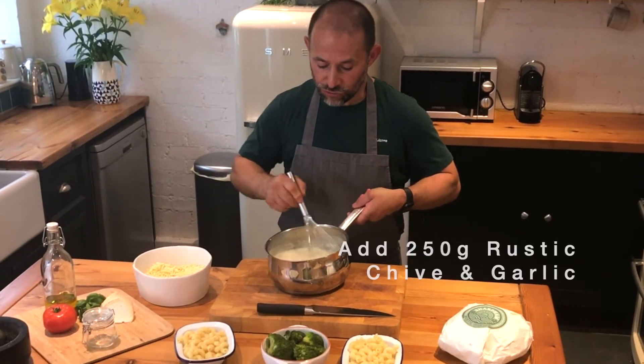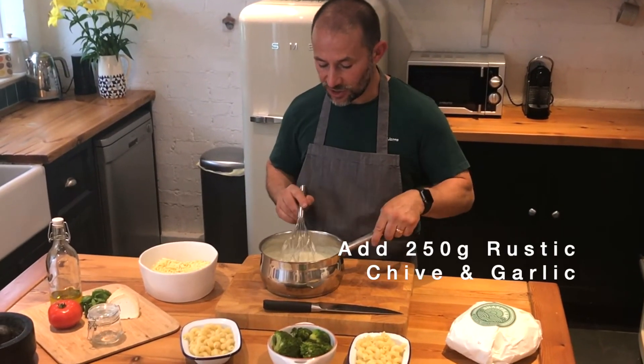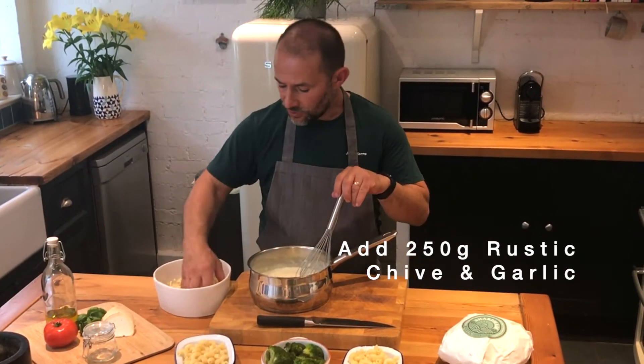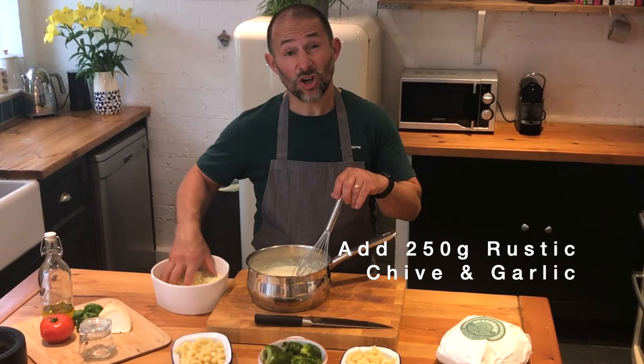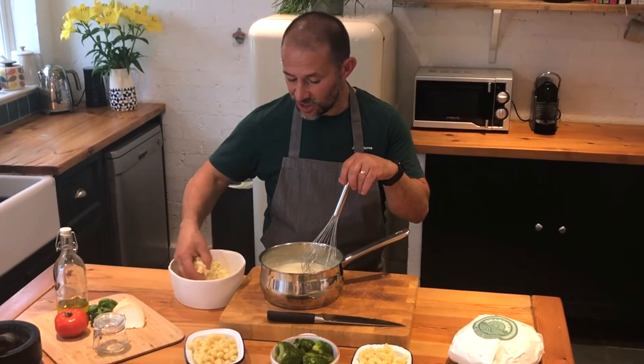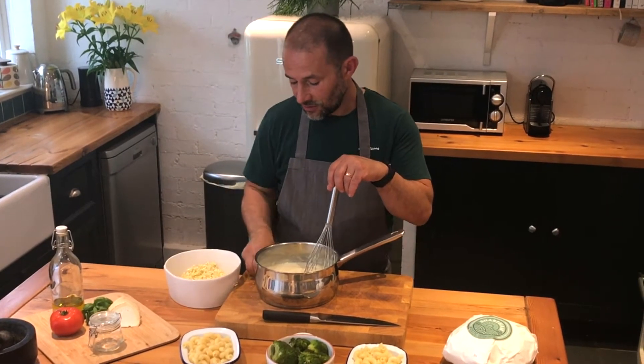We've got a rich creamy bechamel made with delicious Jersey milk. What we're going to add into there — it's about a litre of sauce — and we're going to add in about 250 grams of Sharpen rustic chive and garlic cheese, giving us a deliciously cheesy garlic sauce.